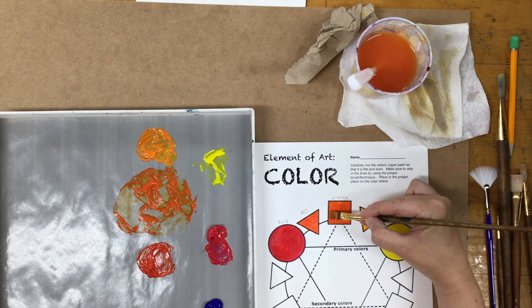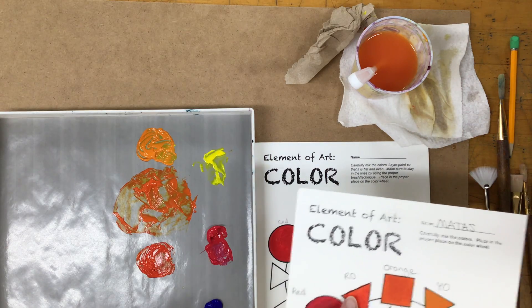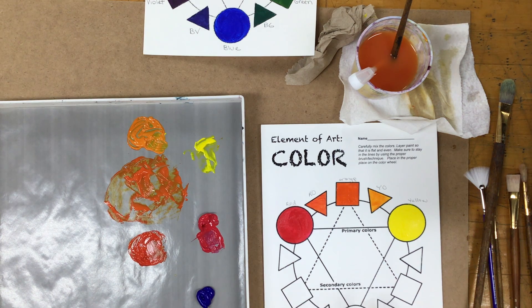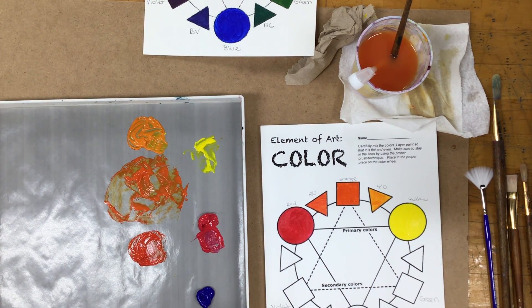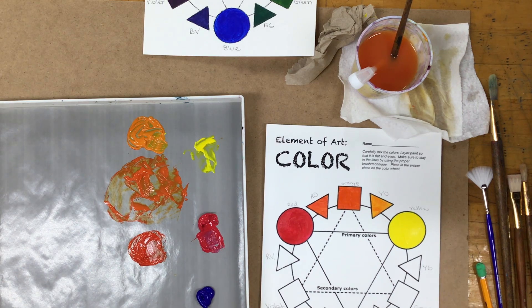You want to make sure you do two coats so you have nice rich colors where you can't see a lot of the canvas paper coming through. Once you're done with these colors, you can go ahead and continue. The violet goes down here and the green goes here. If you do these out of order and flip them, it's not a big deal as long as your violets are together and your greens are together. Feel free to pre-label this for yourself. You'll notice that I always put the primary color first. Happy painting!